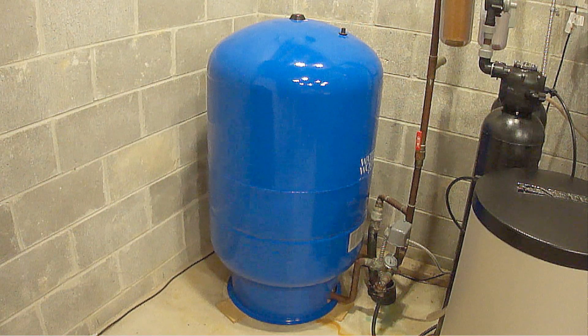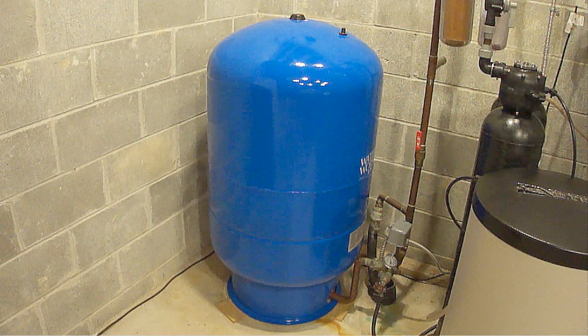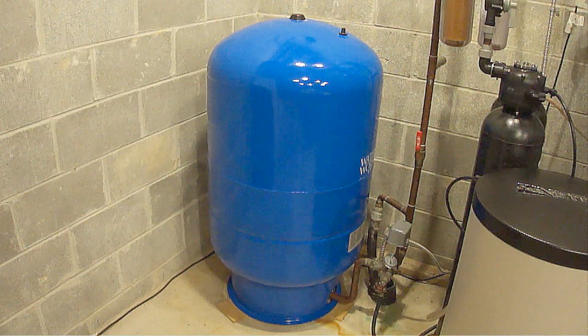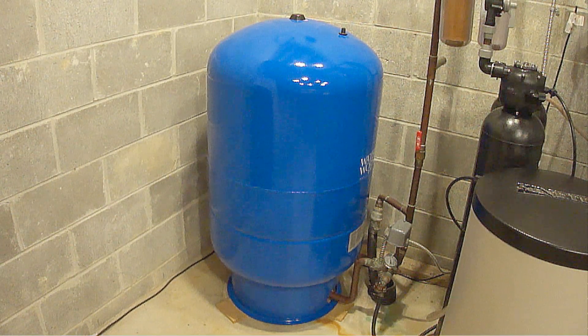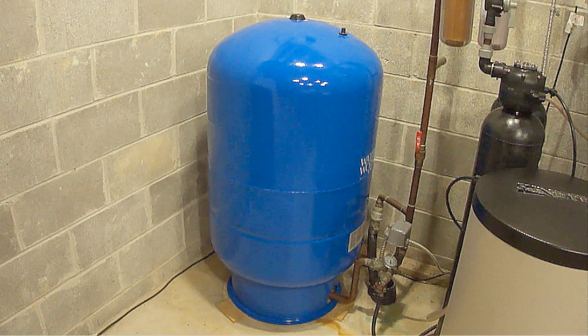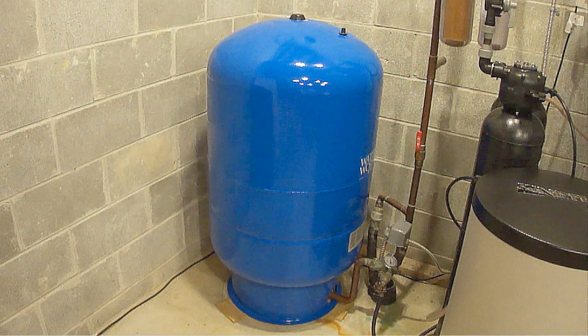This blue tank is my water well pressure tank. These pressure tanks use compressed air in a bladder to push pressurized water out of the tank and into your home to maintain constant optimal water pressure throughout your home. More importantly, these pressure tanks protect the life of the well pump and prevent water hammer which can damage pipes.